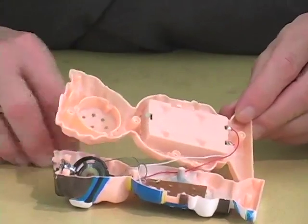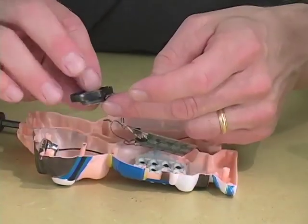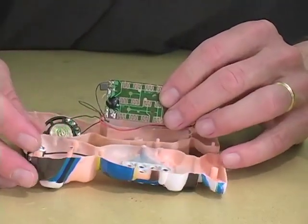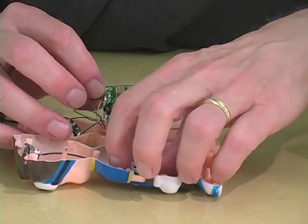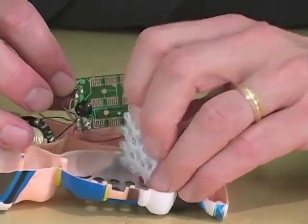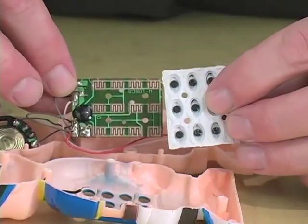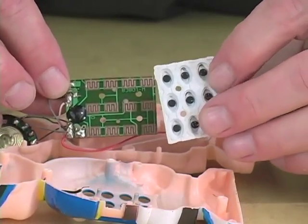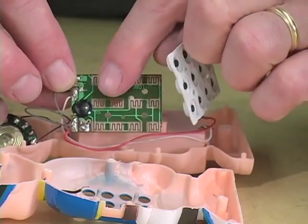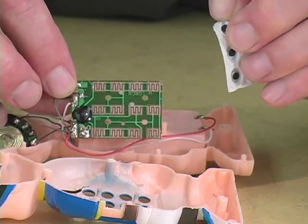We have in here the little loudspeaker and a small circuit board. The way this toy works is that the keypad that you press has little black rubber dots at the bottom that press against these patterns on the circuit board.